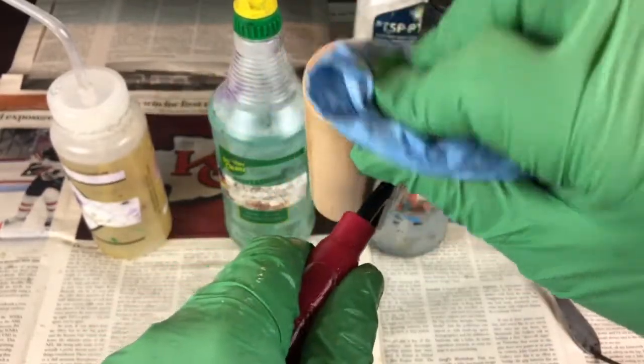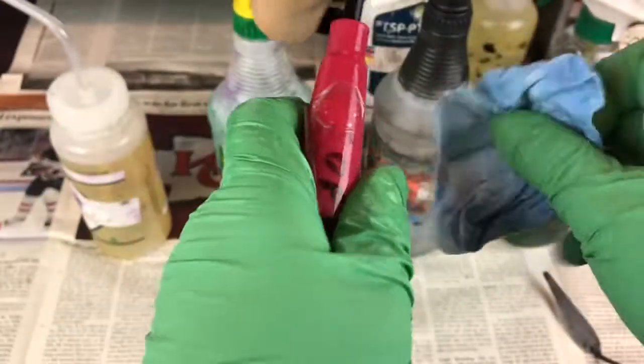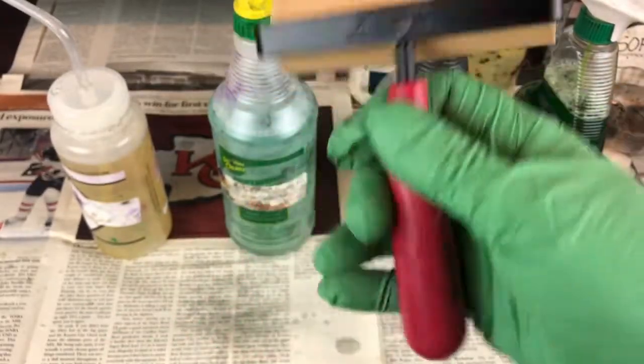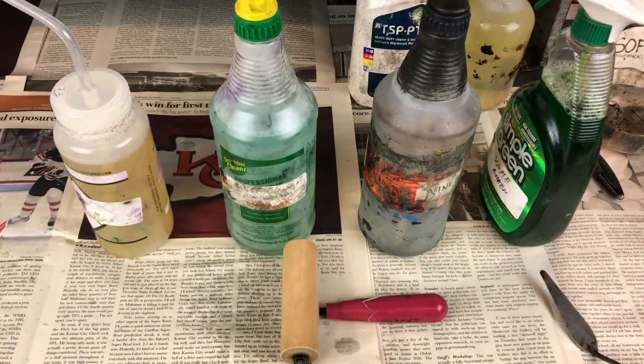When you're done cleaning your roller — whether it's a small brayer or a big roller — it should be perfectly dry. You can see I really only used one blue shop towel for this whole procedure. Clean the handle off, dry it, set it down facing up, and you're done.